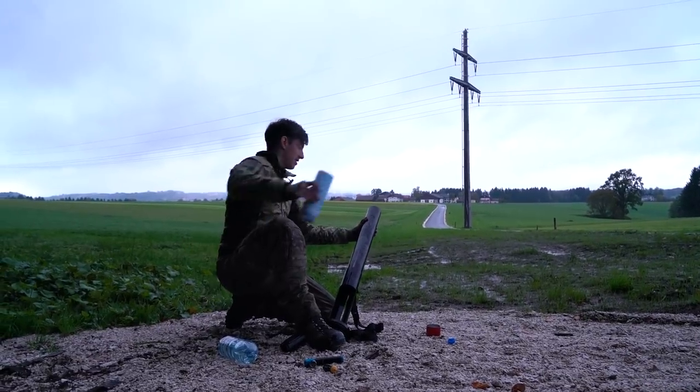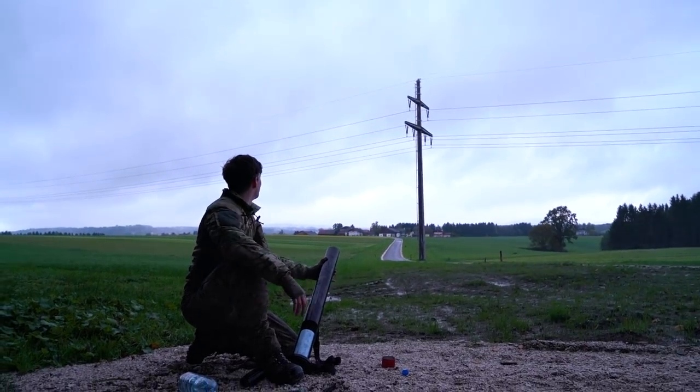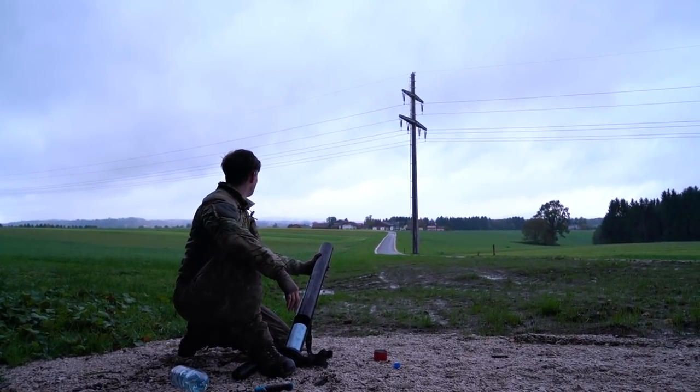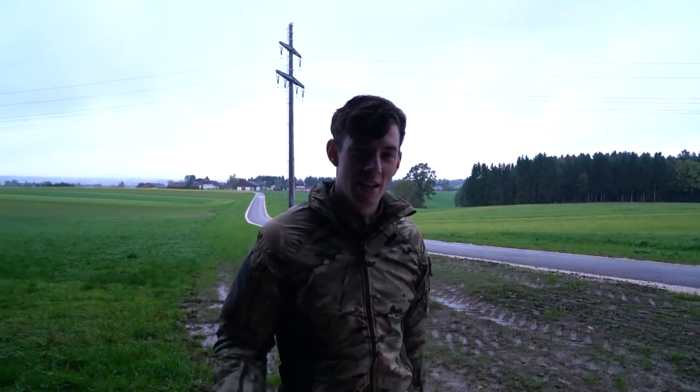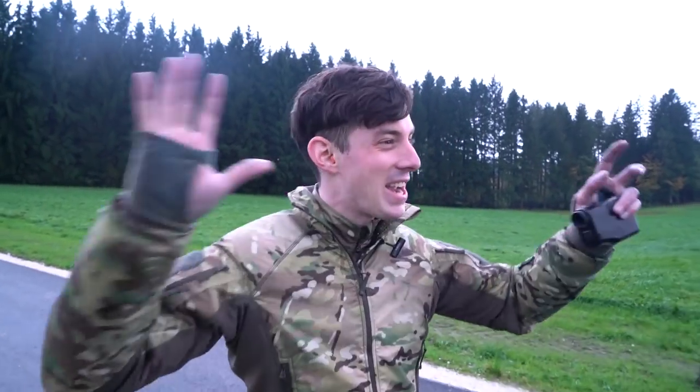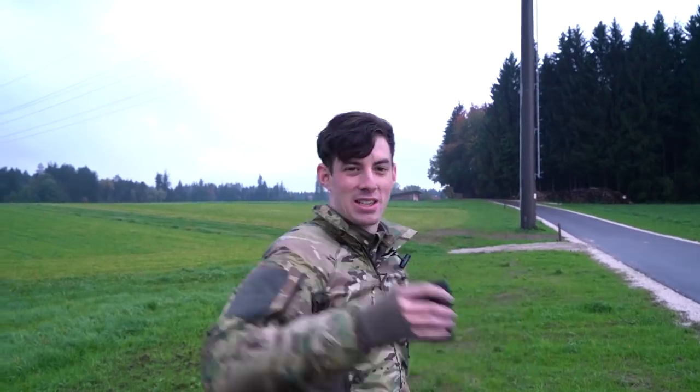Ready? Ready. We saw the impact — let's find the onion and then measure back so we can confirm the distance. By the way, if you're an airsoft company and you have super exciting airsoft products, send them to me — I want to test them. Oh, I think it's right over there. All right — 103 meters!